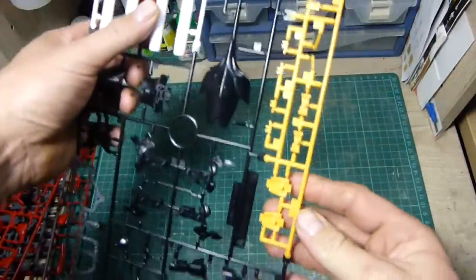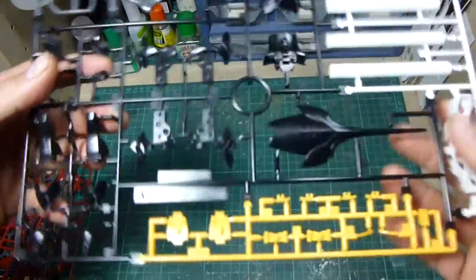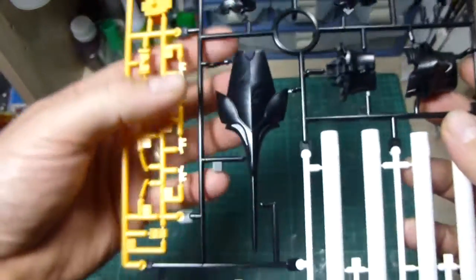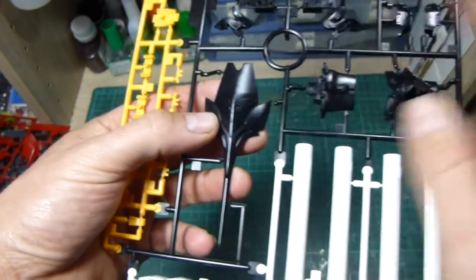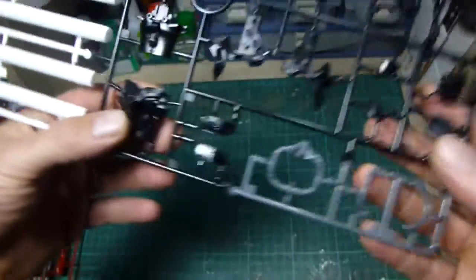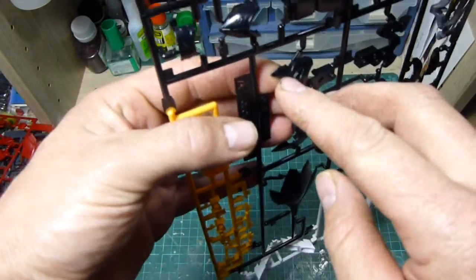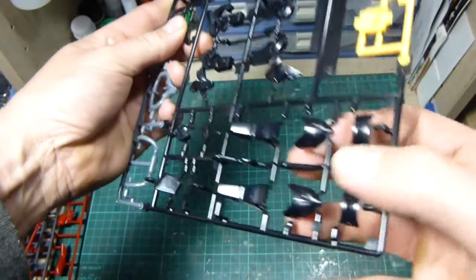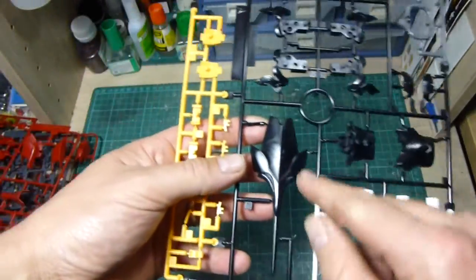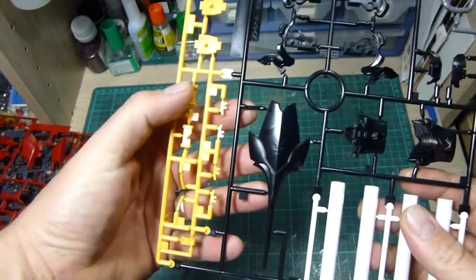We've got the propellant tanks, some of the yellow trim, and most notable on these pieces are the raised details of the Neo Zeon emblems on the shield and on the chest. Then parts of the sleeves, another one on the forearm sleeve, and collars. That's what I like about these Universal Century Unicorn kits — the Neo Zeon details of the emblems are pretty well done.